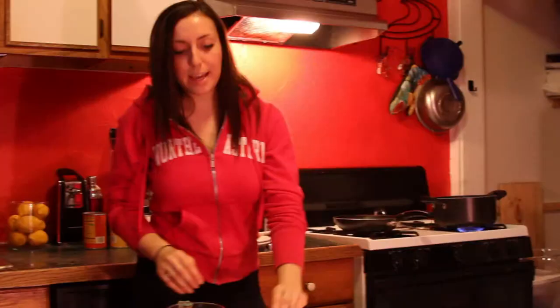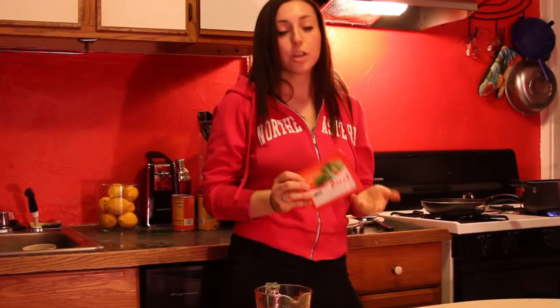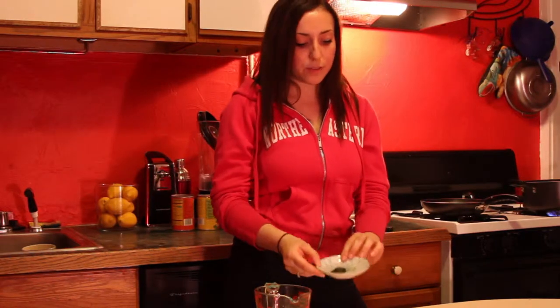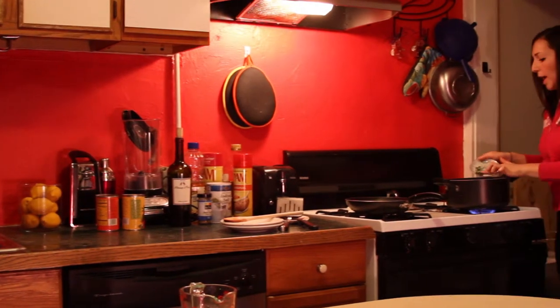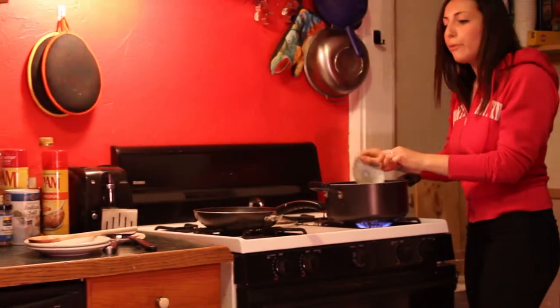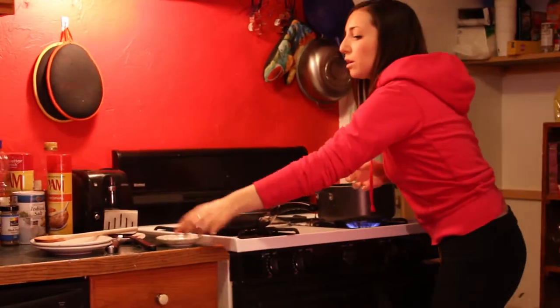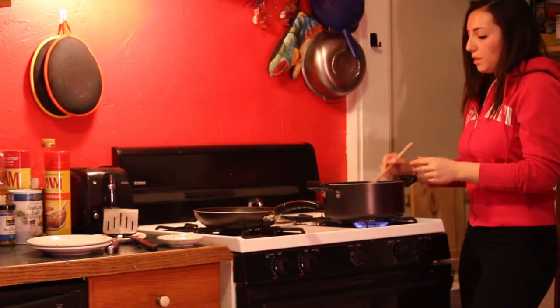Something I recently found is chopped basil in the freezer section from Trader Joe's. If you don't have any fresh basil or fresh herbs on hand, you can grab some of this. There are about 20 cubes for two dollars, so it's about 10 cents each. Just toss some into the pot. Same goes for other herbs — you can put oregano, cilantro, really whatever tickles your fancy.